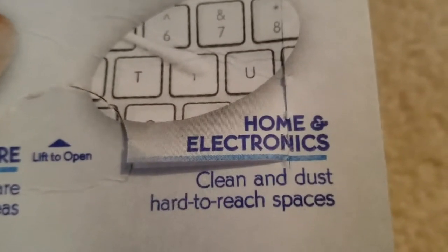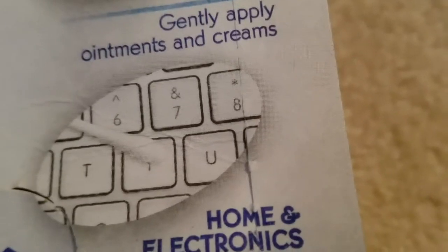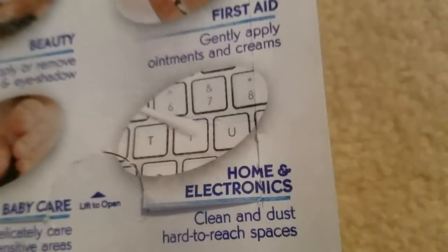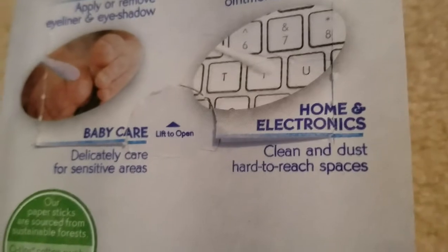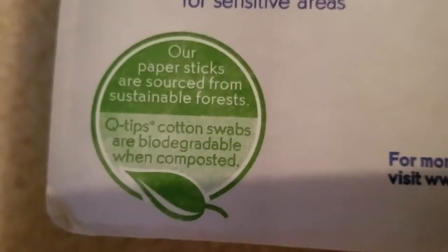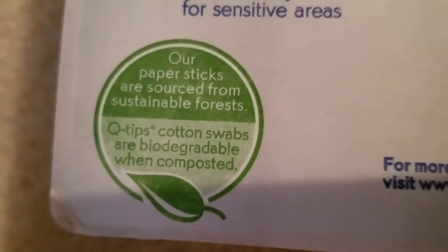For baby care, you can gently care for sensitive areas — they show a picture of toes. Of course you've got to be really careful with babies. For home and electronics, you can clean and dust hard-to-reach spaces like in between your keyboard — I know mine is due for a cleaning, that's for sure.